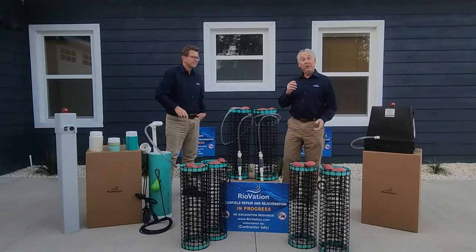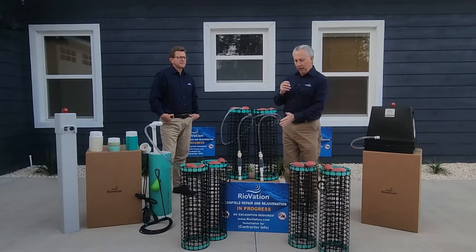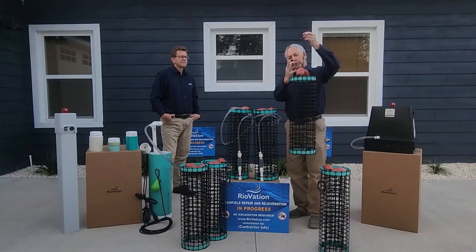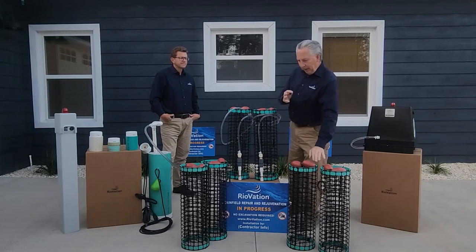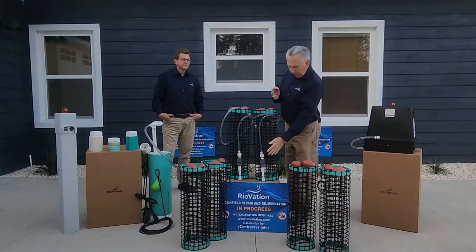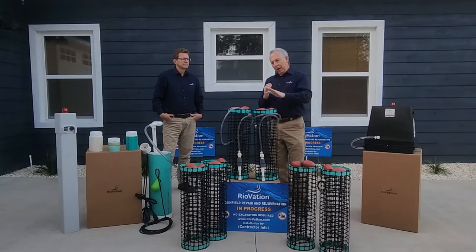The BioMaze product is a fixed-film media product that converts any state-approved one- or two-compartment septic tank to a biofilm reactor. We're using a fixed-film media in the form of pods. These pods are floating — they have floats. The media drops into the tank and self-positions. We have media pods at the discharge or outlet end of the tank, and fine-air diffusion pods using ceramic diffusers that are proprietary, creating a tremendous amount of oxygen within the tank.